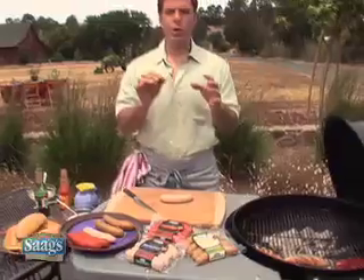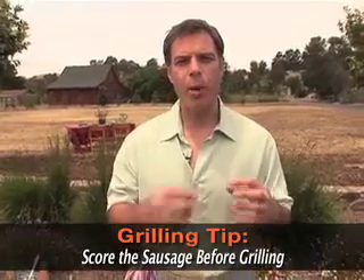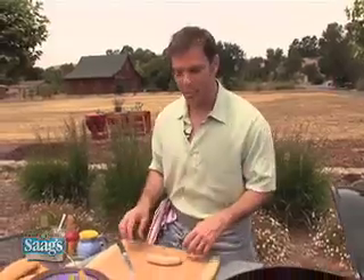Here's a tip: when you're using fully cooked sausages, it's really important to score the sausages before you put them on the grill. That allows them to plump up, caramelize, and also allows the grill flavor to get into the sausage. Let me show you exactly what I mean.